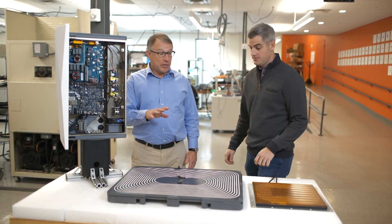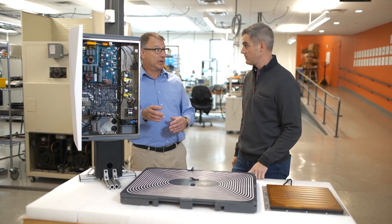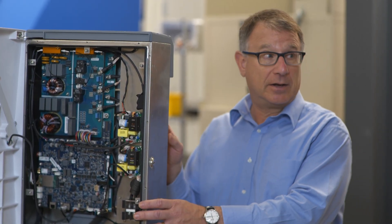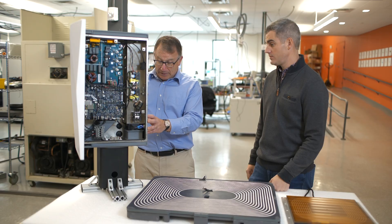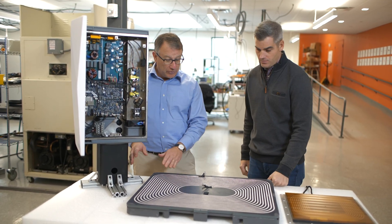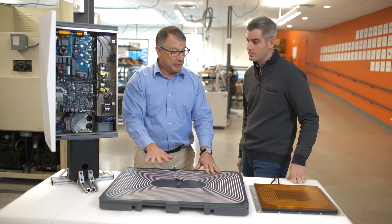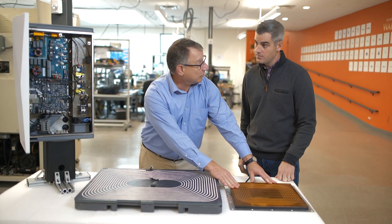These are the three components we just discussed, scaled up to deliver 11 kilowatts to an electric vehicle. This is the power supply. The power supply is connected to the internet and also communicates by Wi-Fi to the vehicle. Most importantly, it's connected to the electric grid to get power. It delivers the power to the ground pad. The ground pad creates the magnetic field, which is then captured by the receiver mounted to the vehicle.